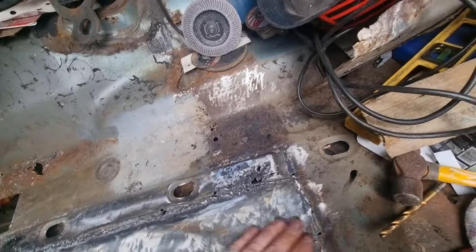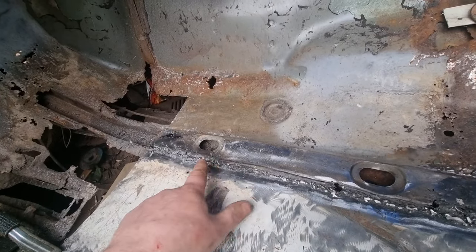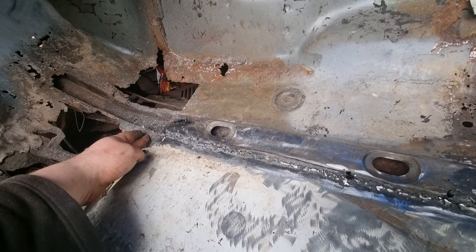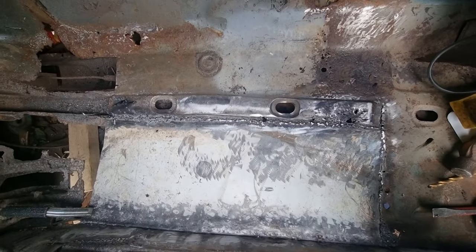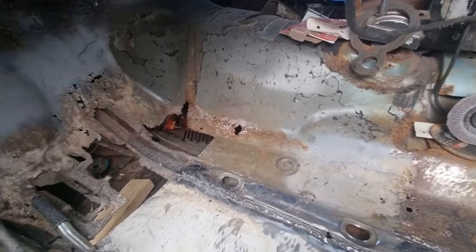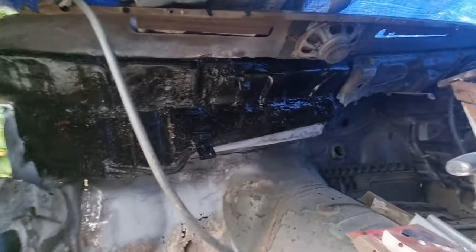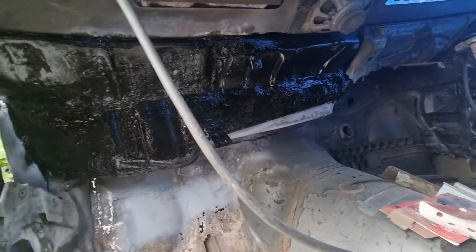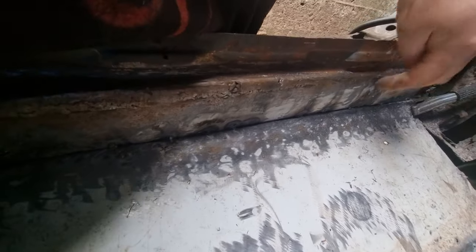My next job, once I give this a bit of a weld, is grind it flat and start taking the chassis rail off. That's all painted — just waiting for it to dry. I can see it's connected. I've just got to finish welding it. Up there's been made and I've just got to continue it up there.